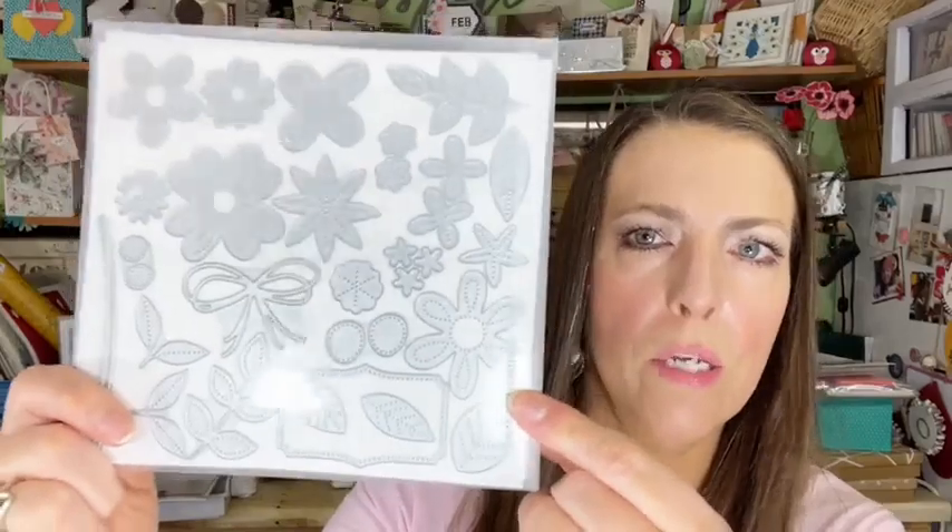The In Bloom bundle is on page 45 in the mini catalog. The dies are called Pierced Blooms, and honestly the dies can stand alone with or without the stamp set because they all have detail in them. There are many shapes and sizes of flowers — five-petal ones and four-petal ones — single leaves in a couple of sizes, stems with leaves, and little center images. There's also a label image about two and a half by one and a half inches for greetings, and a bow die.